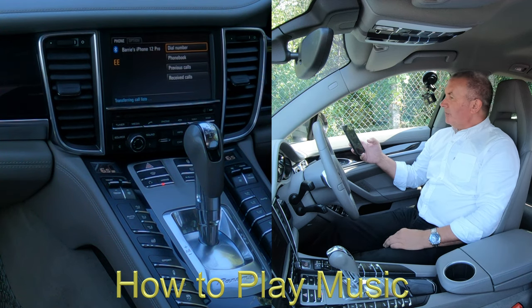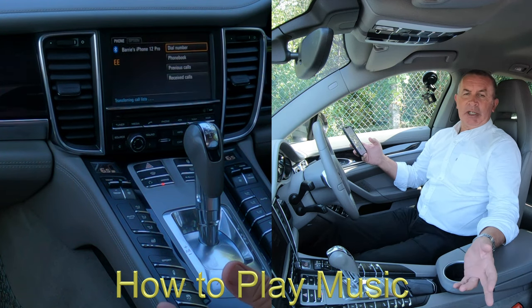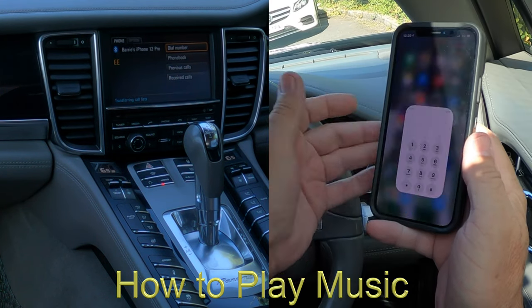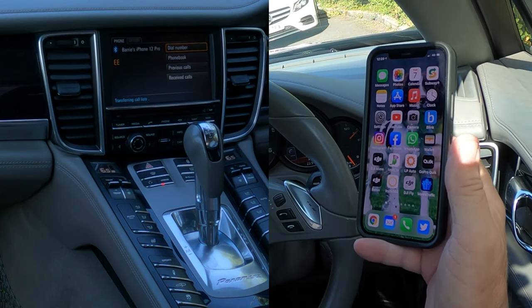A great thing with this car is it's got both speakers. The other thing is music streaming, or audio streaming, and I'll just show you how to do that.